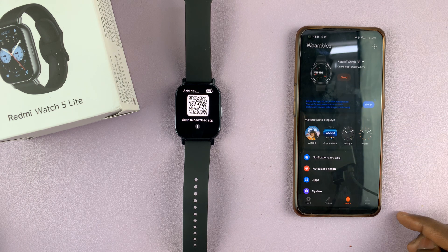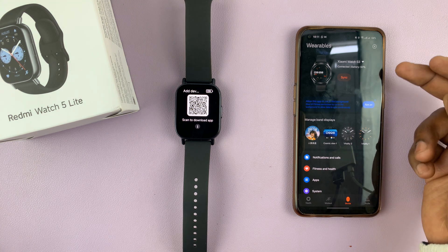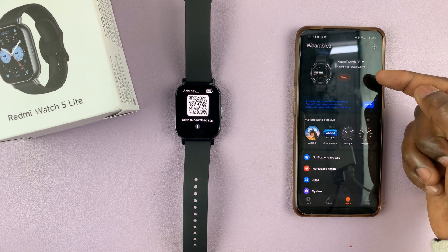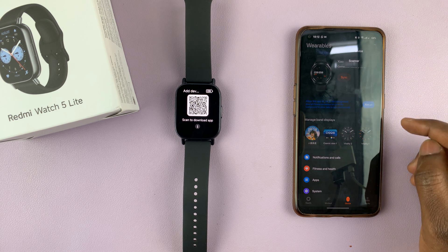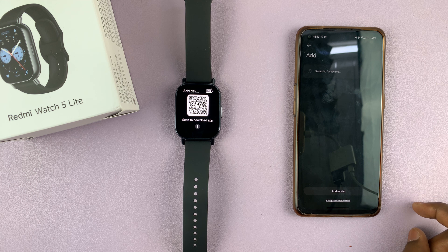Launch the app and make sure you're on the Device tab. If you have any Xiaomi product or Xiaomi wearable, it should be listed here. What you want to do is tap on the plus icon in the top right corner and select Add Device. It's going to search for available devices.